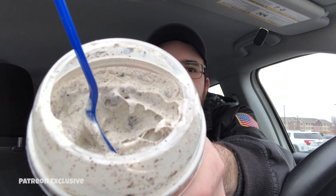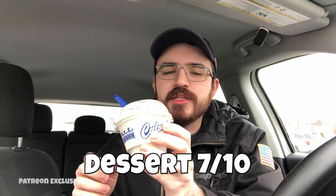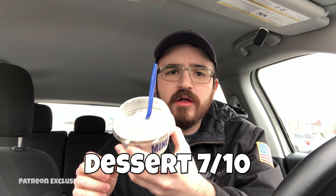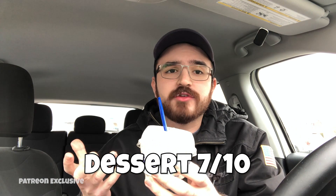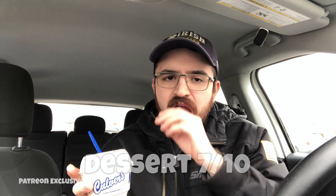If you don't know what a concrete mixer is, it's pretty much ice cream blended up. This is good! I'm going to give the concrete mixer a 7 out of 10. Sometimes ice cream is hit or miss, but this is really good. It's small — it's a mini — and that's enough ice cream for me. I think this was about three dollars and fifty cents from what I saw on the sign.